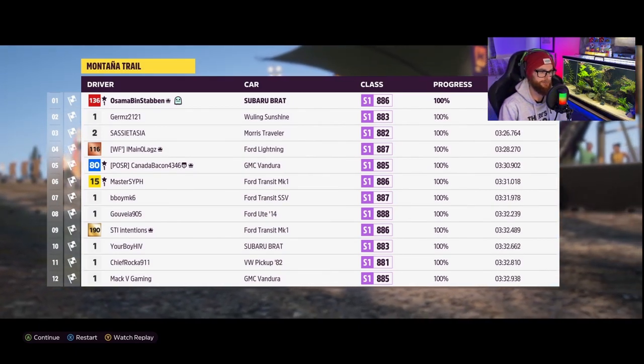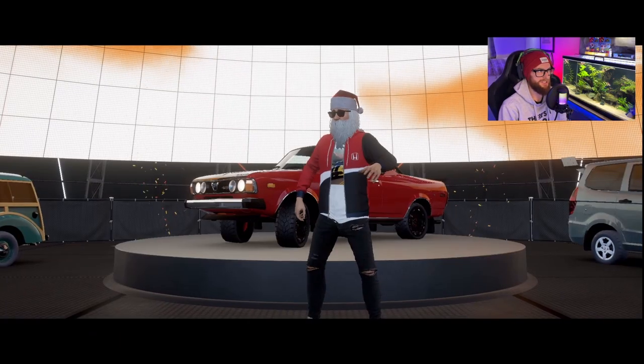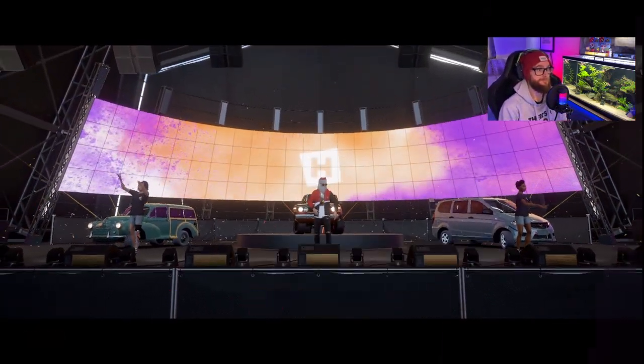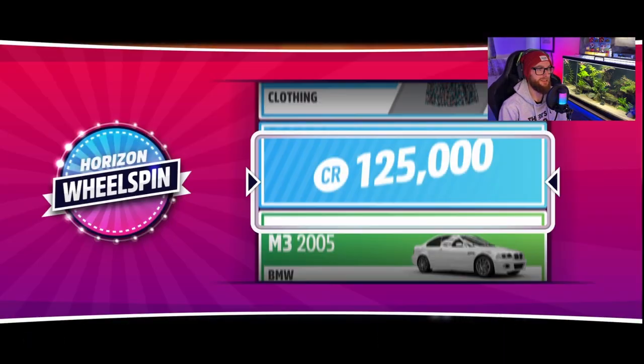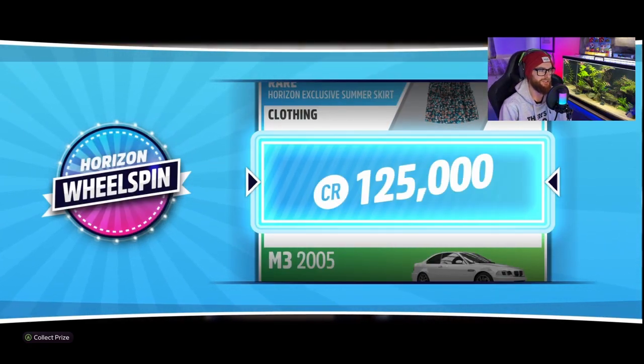And then you got friggin' Ford Transit vans blowing down this hill with me. That Subaru Brat is ridiculous, and a nice 125 G's at the end there.